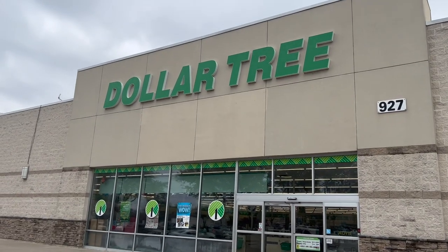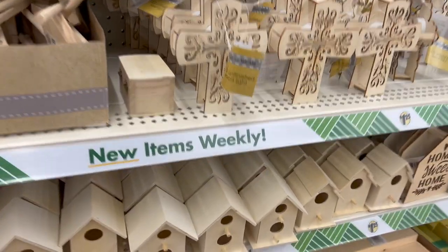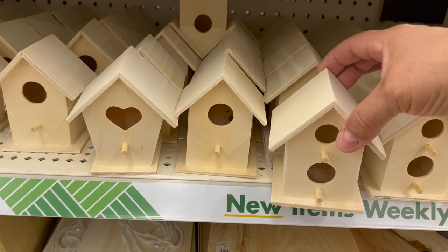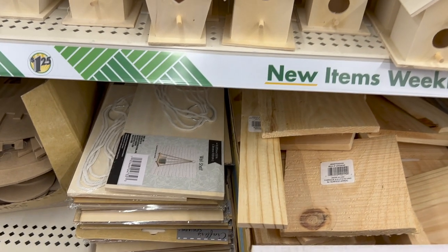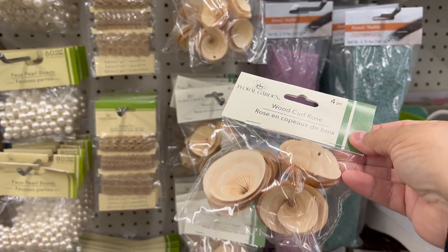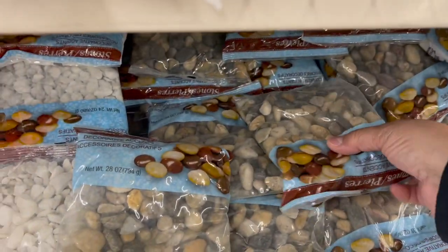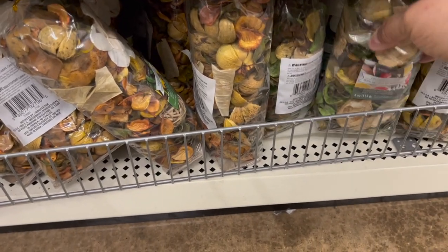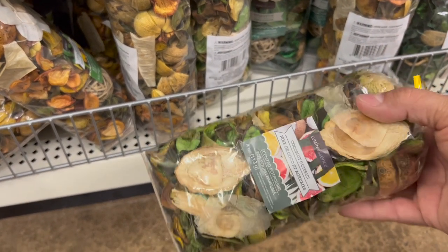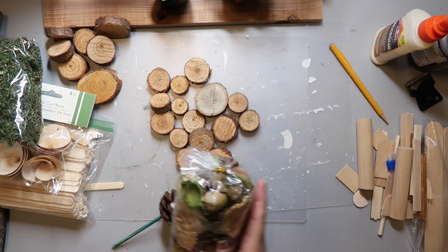To get started we need to head to Dollar Tree to get our supplies. Dollar Tree pretty much has everything that you need to create a fun and affordable miniature indoor fairy garden. You're gonna need some bird houses — there are a couple different shapes you can get. I put mine on a wooden board which they also have there. I also picked up some wood curl roses and a bag of rocks, plus several different kinds of potpourri which I thought looked woodsy, and that makes me think of fairy gardens.